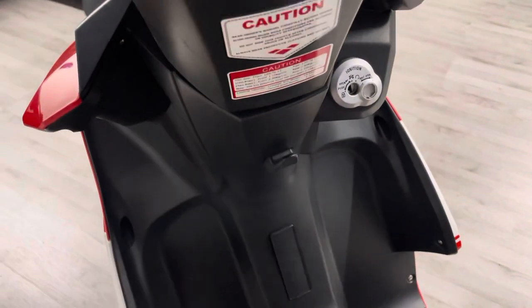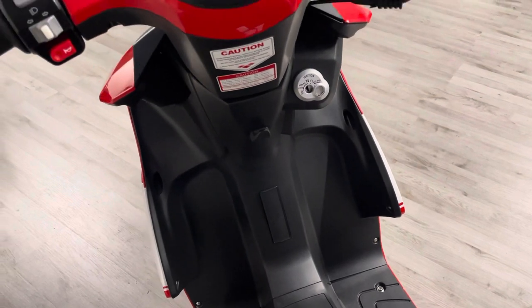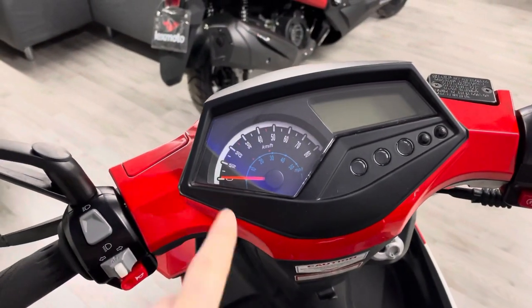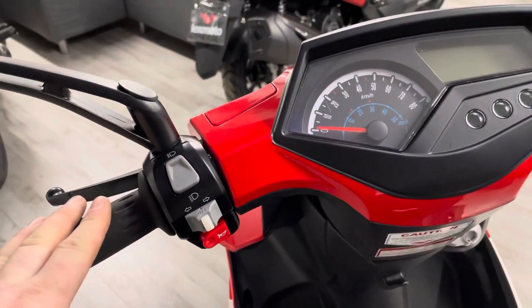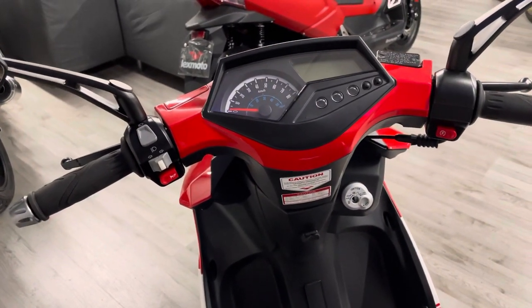Moving to the cockpit of the bike — you've got a little hook here so you can hang your bag on there. There's not a great deal of storage in the front of these compared to the Echo. There is a partially digital dash, which is quite nice, and you've got your speed in both miles per hour and kilometres per hour. Very simple switchgear as you'd expect for a 50cc bike — it doesn't really need to have anything more than what it's got.